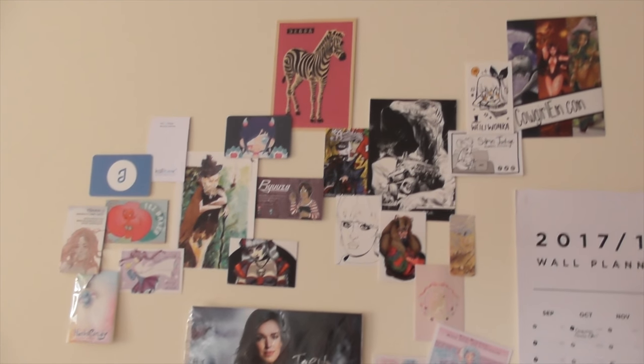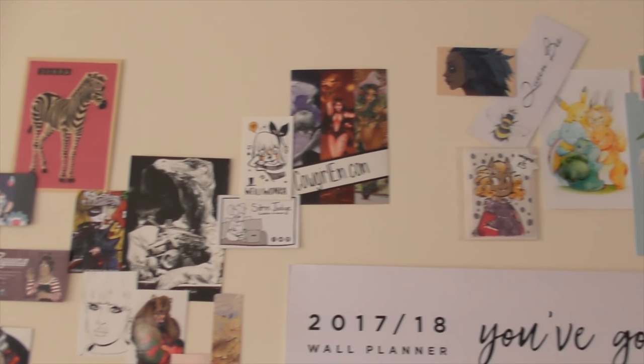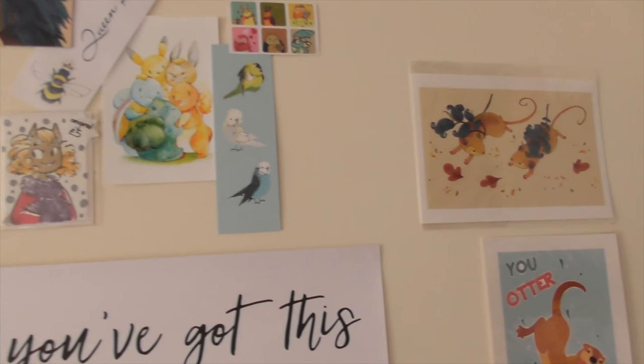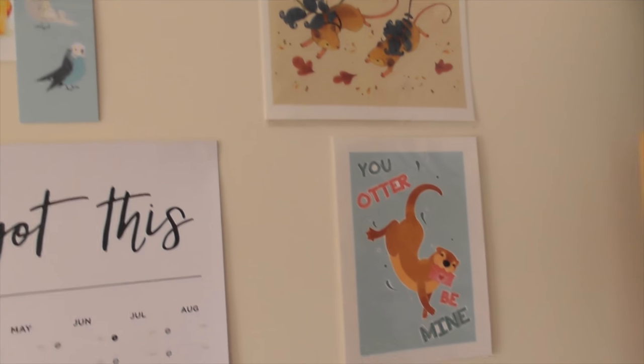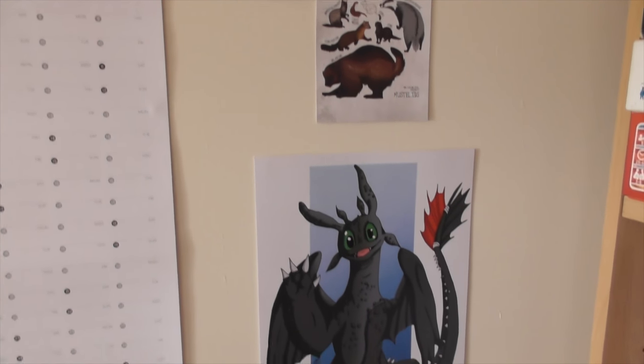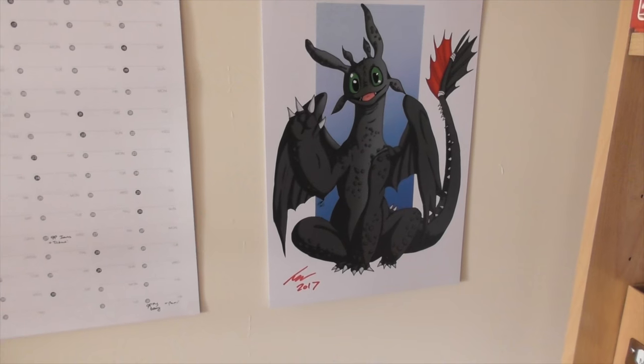To my right it's kind of like my wall of inspiration, and every time I go to a con or convention I just add a bit more and a bit more, and eventually I'll hopefully end up with a wall full of wonderful art and illustration from other artists that truly inspire me, which has been awesome.